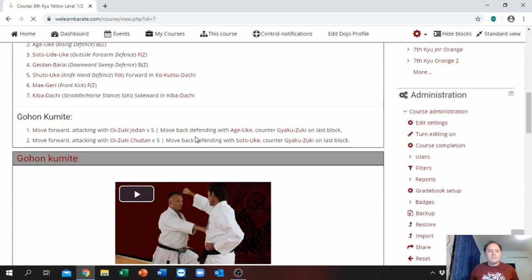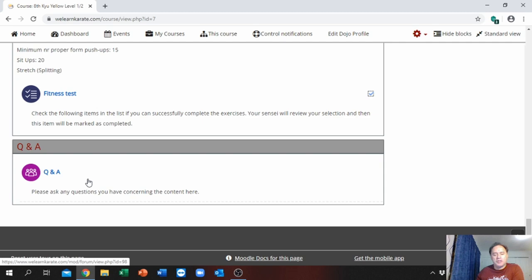There is also a question and answer section — you can post a question to the forum. Remember there is no such thing as a stupid question. You can place a question there and we will answer it. The reason we put it open is that maybe someone else wanted to ask the same question but was embarrassed. At least the questions are there and they will see the answers.